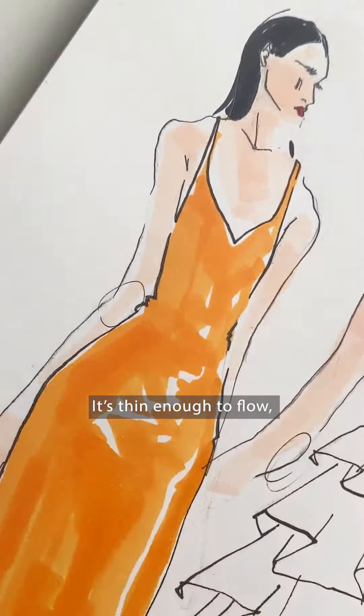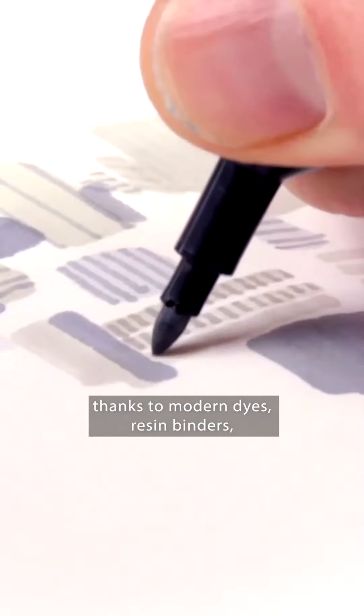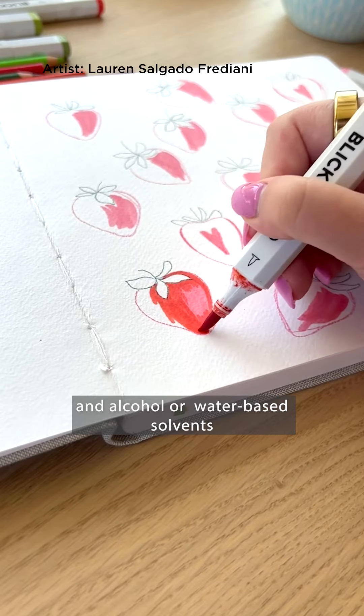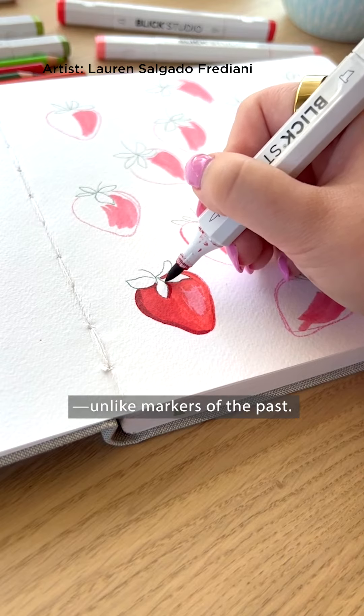It's thin enough to flow, yet carrying a concentrated load of vibrant color, thanks to modern dyes, resin binders, and alcohol or water-based solvents that are completely odorless, unlike markers of the past.